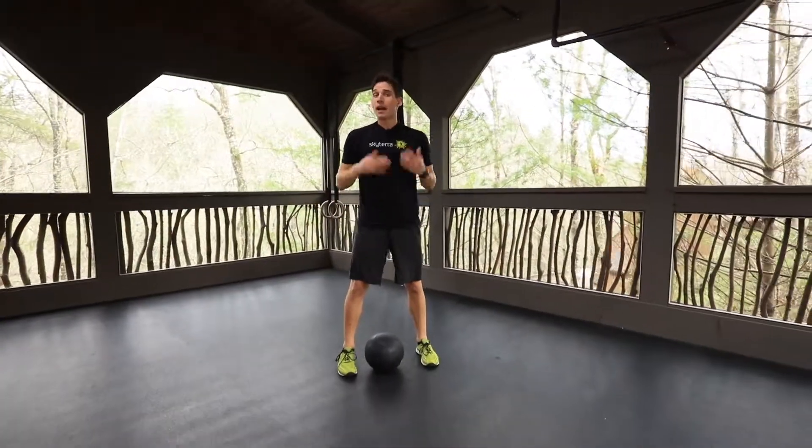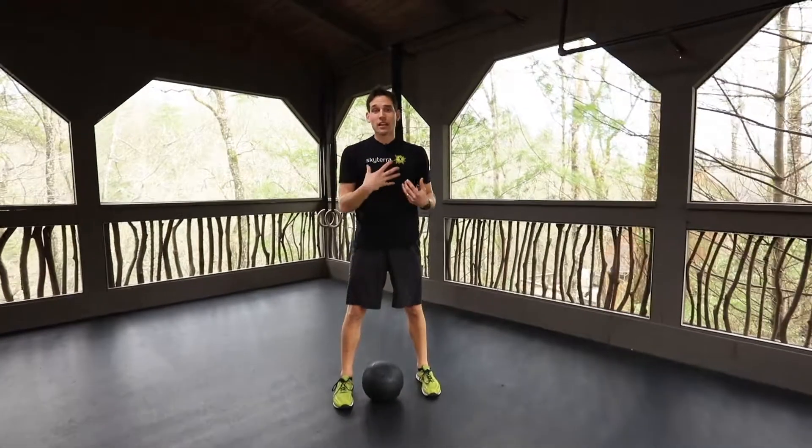Always depends on what level you're at. Pace yourself, drive the knees out, chest up, then find your rhythm with these. That's slam ball for you.